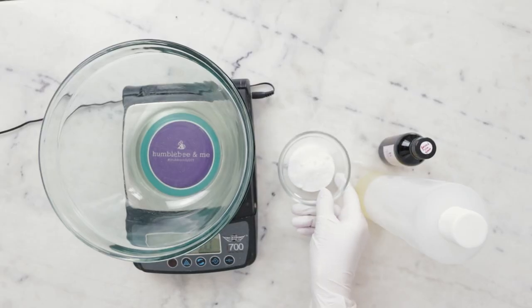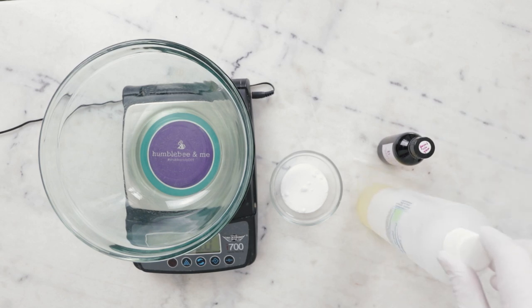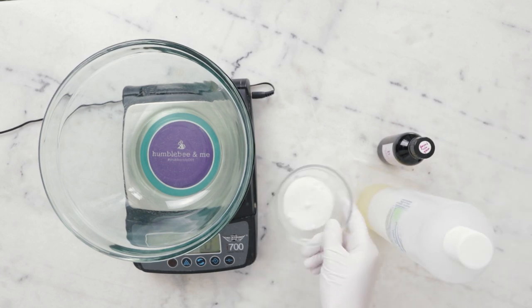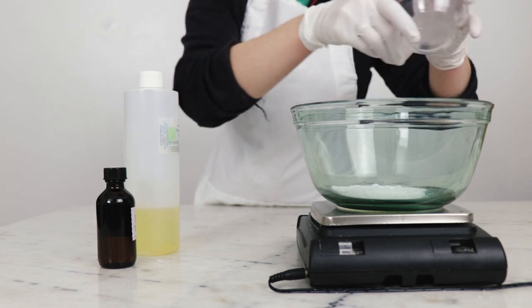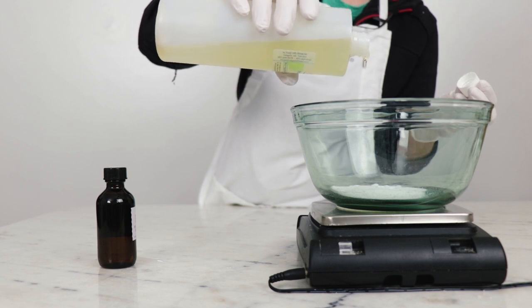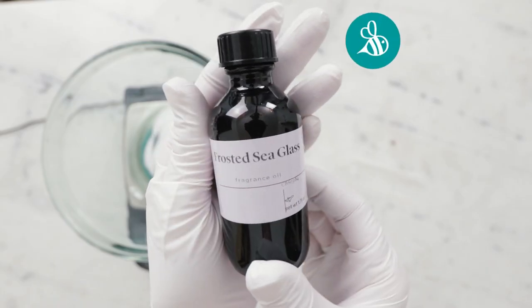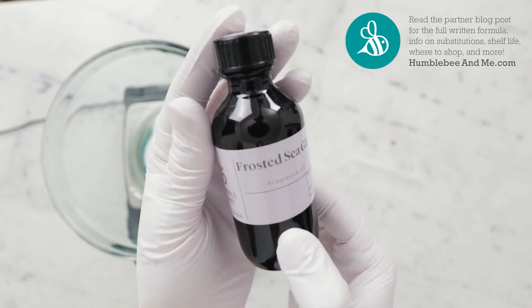We're going to begin by combining our dendritic salts, our fragrance, and the polysorbate 80, and massage everything together. In this dish, I already have 25 grams of dendritic salts. To that, I'm going to weigh in 2.5 grams of polysorbate 80 and 1.25 grams of fragrance. I'm using Frosted Sea Glass Fragrance from Bramble Berry, part of their new Salt of the Earth collection.